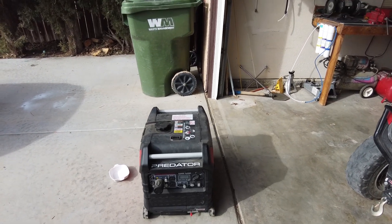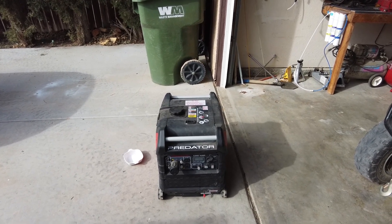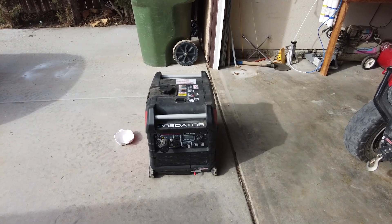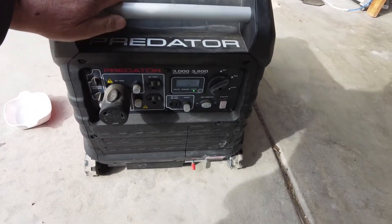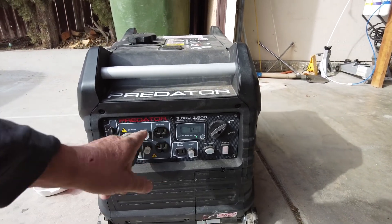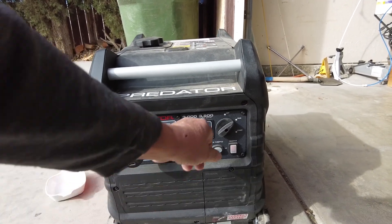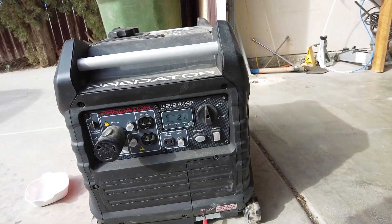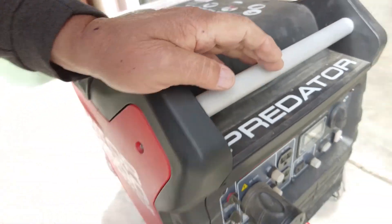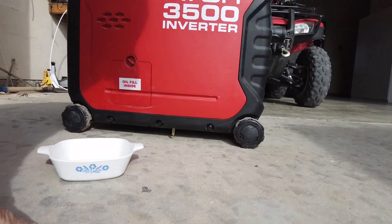One of the problems that people have with any of these little small generators is bad fuel or carburetor clogging up because fuel is left in the carburetor. One of the things about this Predator that I really don't like — isn't too much of a problem — but there is no fuel shutoff. There's no way to drain the carburetor in this thing without taking the side panel off. So when you shut it off, there's still fuel in the carburetor. Let me move around here to the side — I'll show you what I have done to fix that issue.